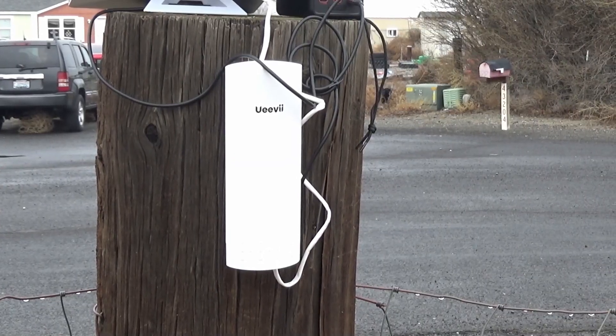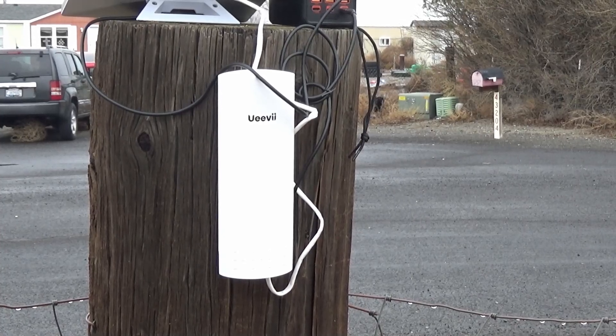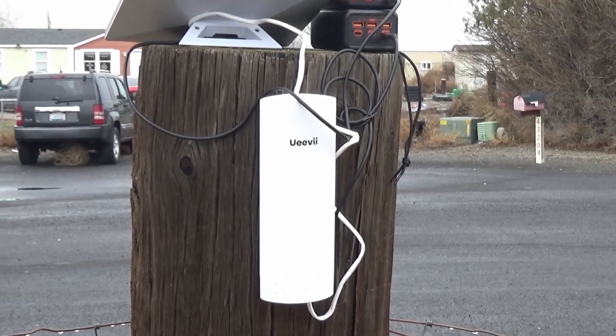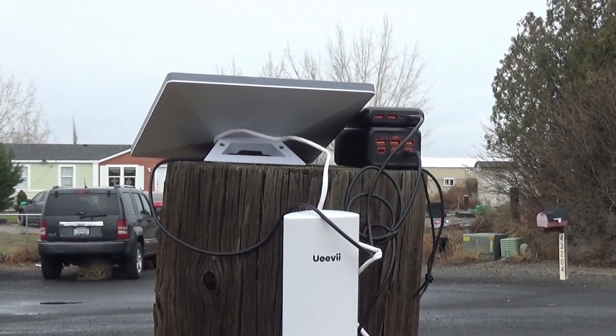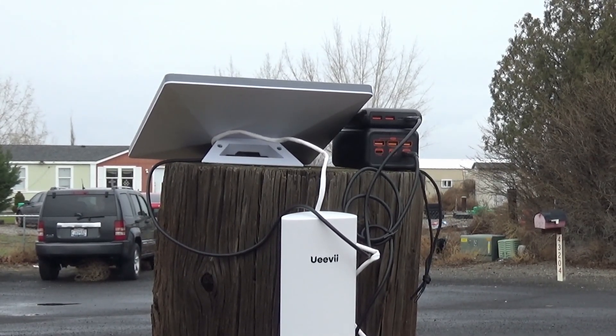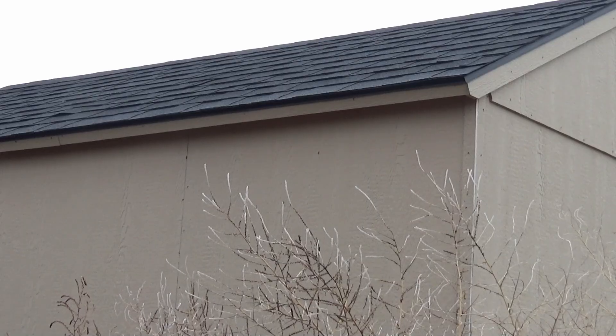We have our transmitter bridge there, kind of pointing down a little bit because the pole is slanted, but we'll just have to deal with that. Up here we have our Starlink Mini on top of the pole with a couple of battery banks powering the Starlink Mini and one powering the bridge.